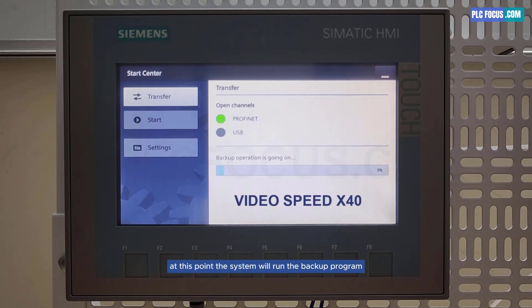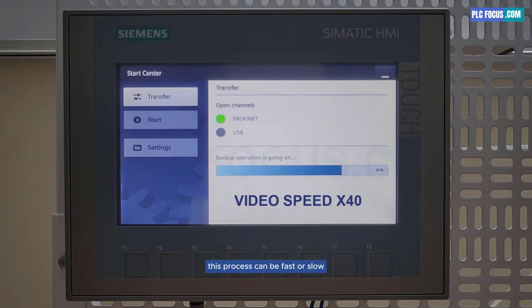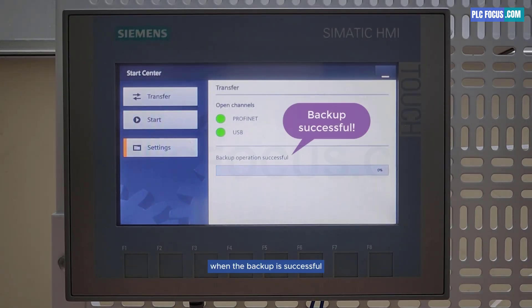At this point, the system will run the backup program to create an image file. We wait for the backup process to complete successfully. This process can be fast or slow depending on the HMI program. When the backup is successful, the system will display a message: success.